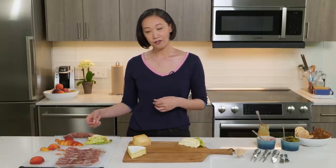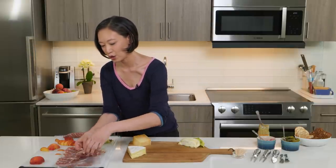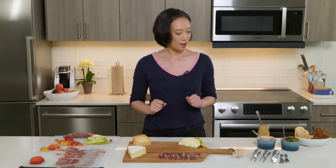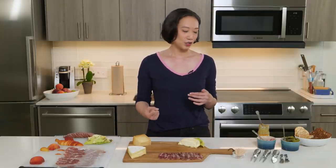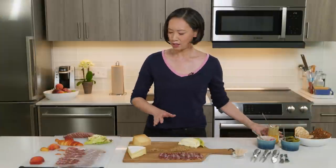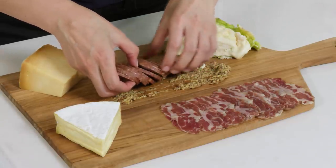Next up, I have some meats. Here is a coppa — this is a cured Italian salumi. It's amazing. It's going to go right here. I also have some summer sausage, but before I put that down, I'm going to lay down some mustard, because I really like this sausage with a mustardy garnish. It's a good idea to clue your guests in as to which garnishes are for which item, and this doesn't have to be perfect.